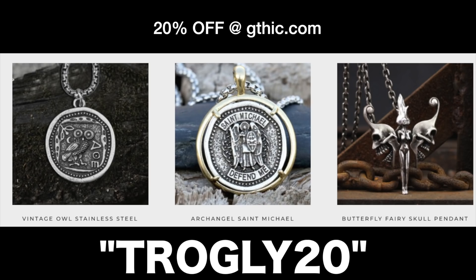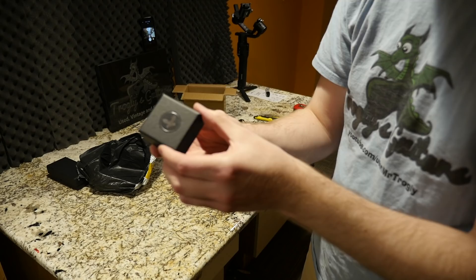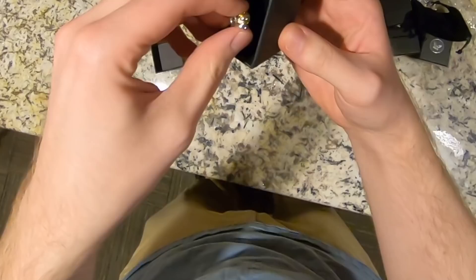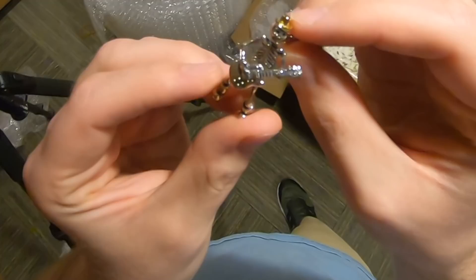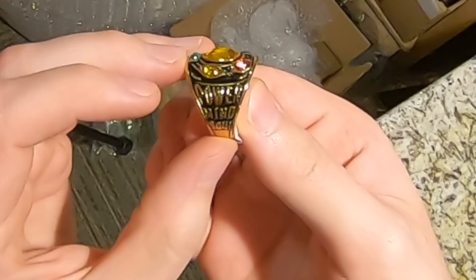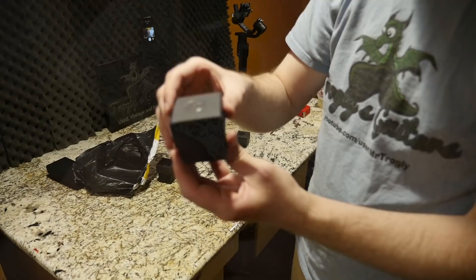You can check out that link in the description. Let's go ahead and take a quick look at what they sent me here. You can see they send you these nice little boxes with their logo right here. Oh yes — I was hoping they would send me this one. This is totally my personality right here. It's a little skeleton guy holding a guitar, and he even has a little golden cowboy hat. And the next one is the Thanos power gems ring. It says reality, space, time, power, mind, soul. I think that's pretty cool.